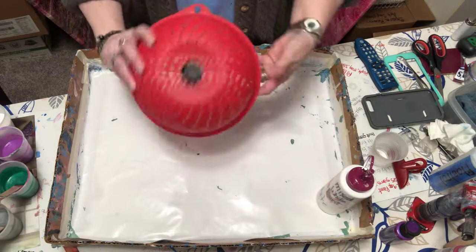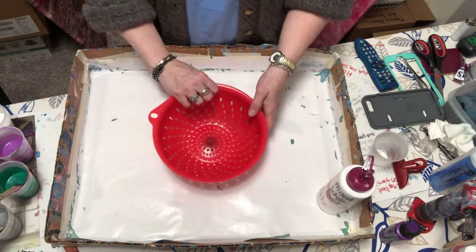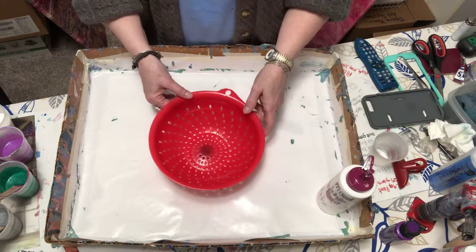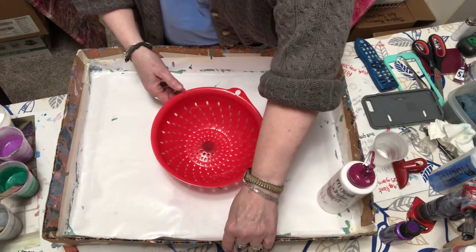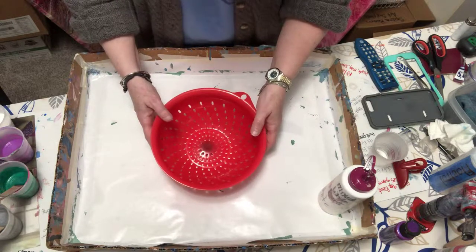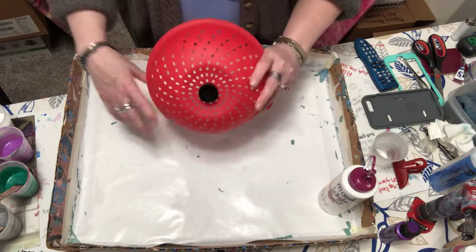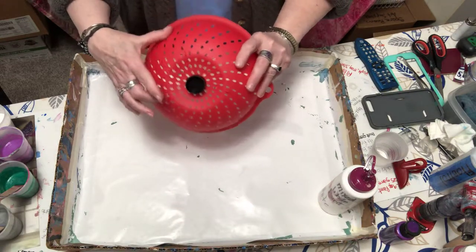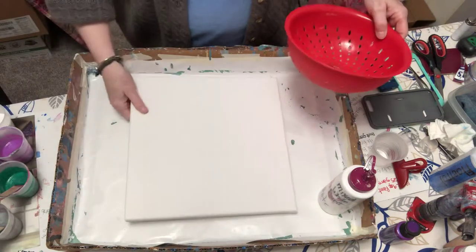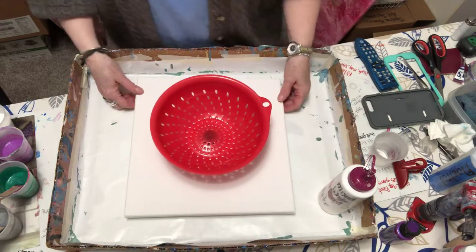It's a tad bit crooked — I'm going to have to fix that because it sat just fine when I had it on the table. There we go, now it's sitting straight. There's not a whole lot under here except for a couple of little notches that stick out. I have a 12 by 12 canvas here. Now that sits better since it's flat. My box is kind of wonky — wonky is the word of the day.